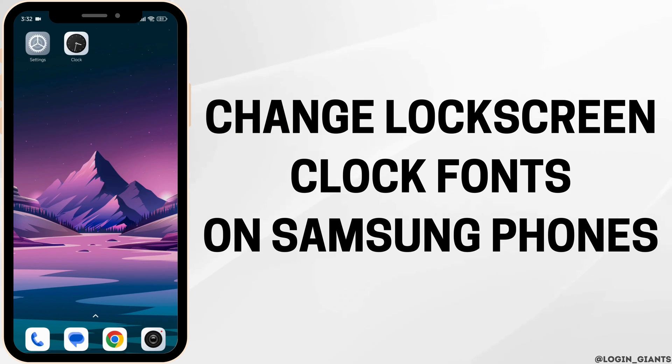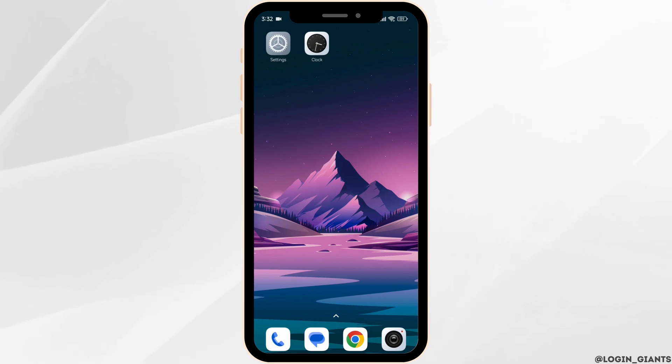How to change lock screen clock font on Samsung phone. Let's get started.